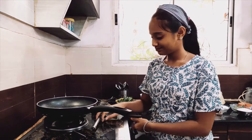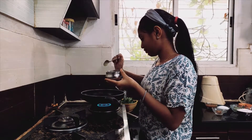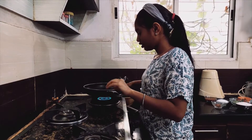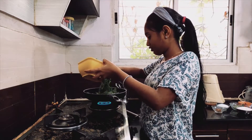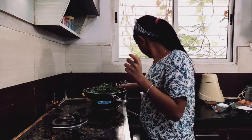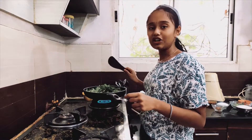Let's start making the chutney. I am going to add two and a half spoons of ghee. Now I am going to add all the drumstick leaves I have. Now I am adding five medium spicy green chillies. Now we have to saute it until it reduces.